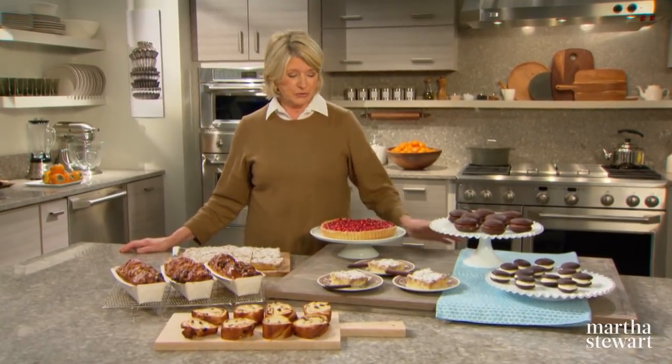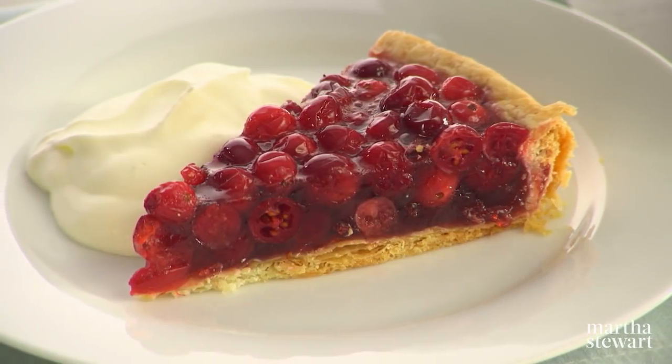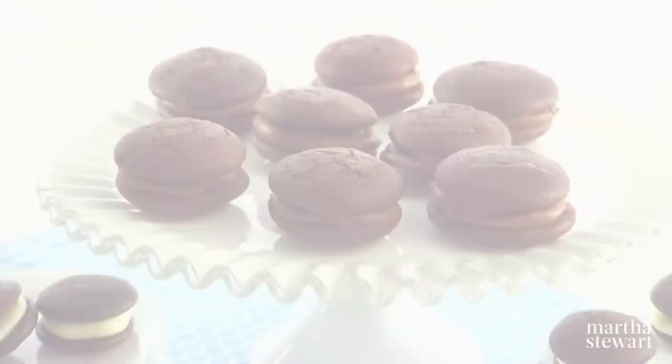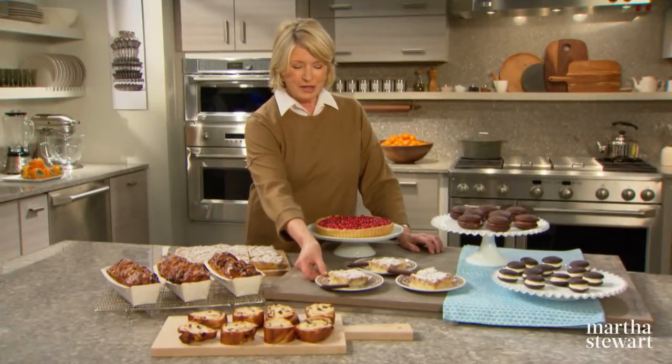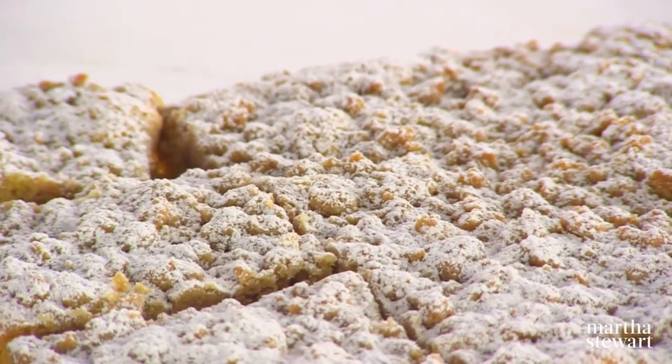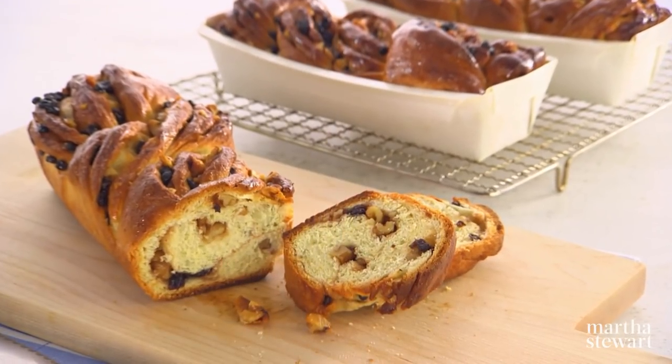From Pennsylvania Dutch country to the tip of Maine, the Northeast is chock full of iconic regional specialties. Some of my favorites include a really pretty red cranberry tart in a pâte brisée crust, mini chocolate whoopie pies so delectable filled with a surprising ganache, and New York crumb cake — very delightful, more crumbs than cake, it's the best. And glistening and beautiful walnut babka. You'll love the technique to make this, and you'll love how delicious it tastes. Today on Martha Bakes.